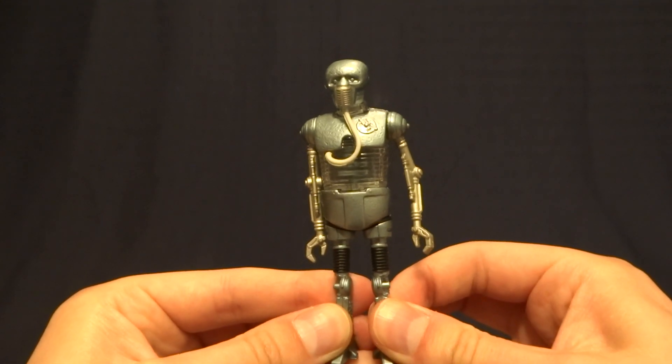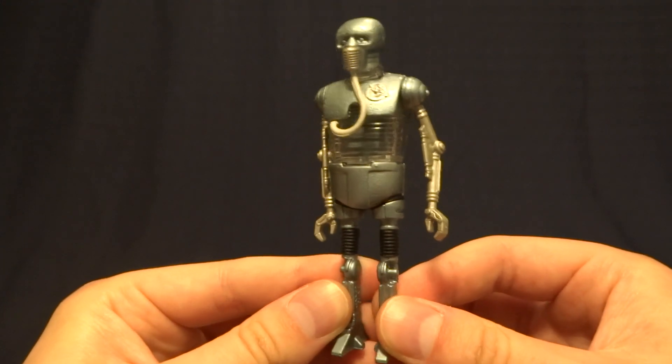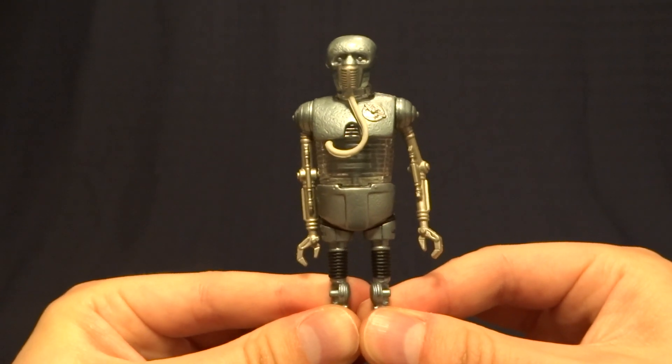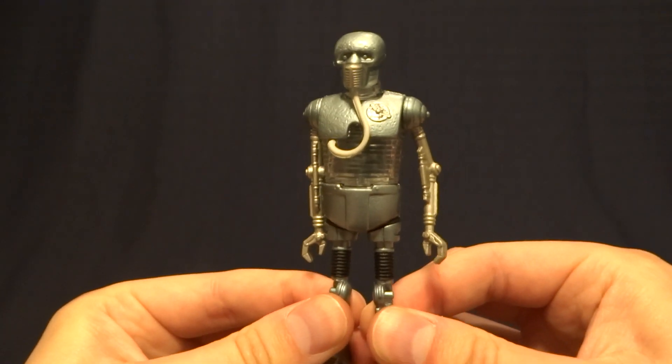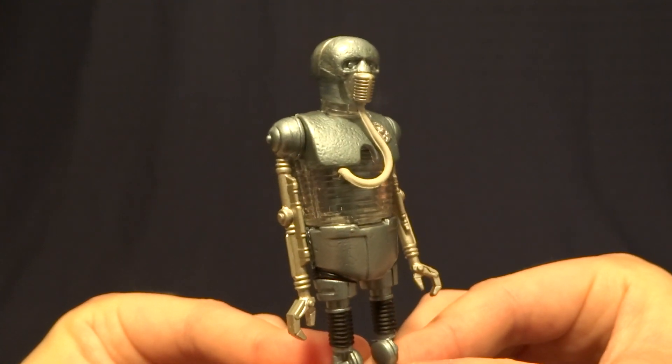Hey guys, what's up? It's Rygar the Destroyer and today we're gonna be taking a look at the 2-1B medical droid from the Power of the Force line. As always, if you like this video and want to see more, go ahead and hit the subscribe button — it's free and it really helps out the channel. So let's go ahead and take a look at this guy's packaging.